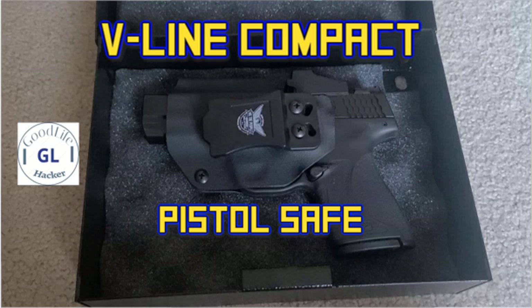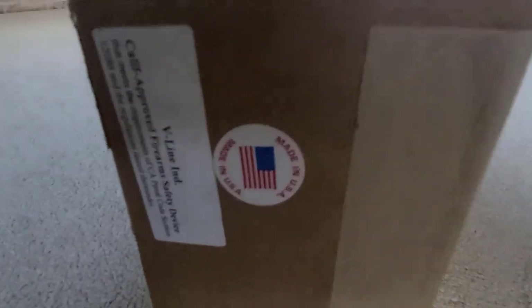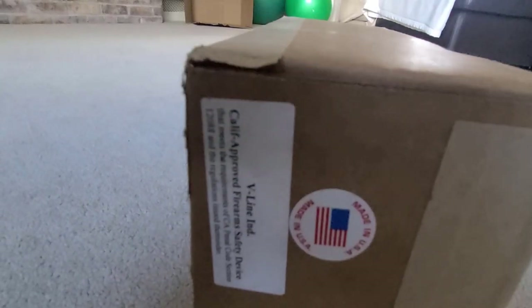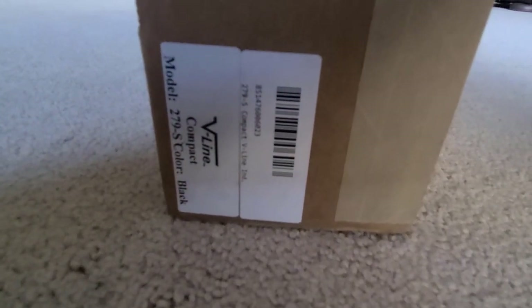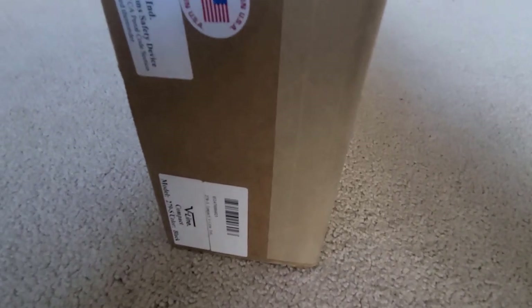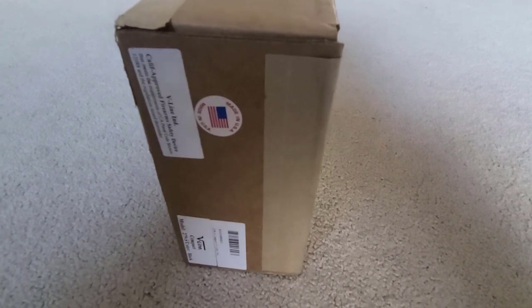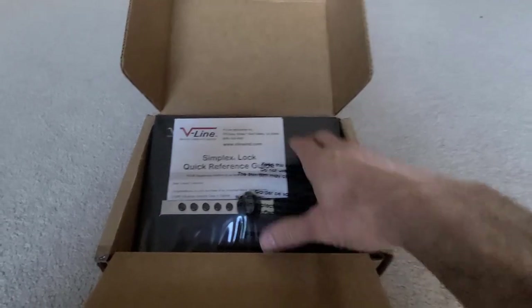Hey guys, just doing a quick review of this V-Line pistol safe. First thing I want to note: on the box they put stickers that tell you what's in there — 'California approved firearm safety device' and 'V-Line' branding. That's not great. You want to be discreet with your packaging when you're shipping a safe. This is exactly how it got shipped to my house, so that's not good.